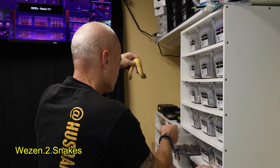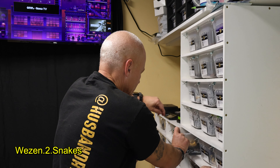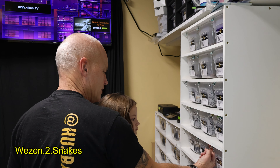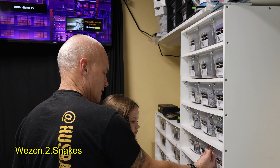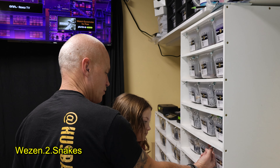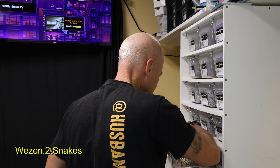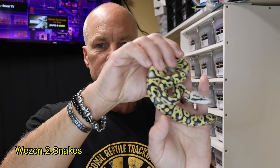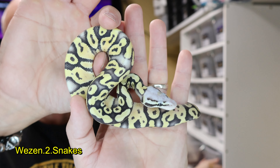This one here is a 50% het clown and it is a super pastel desert ghost — correct, because I was looking at it.